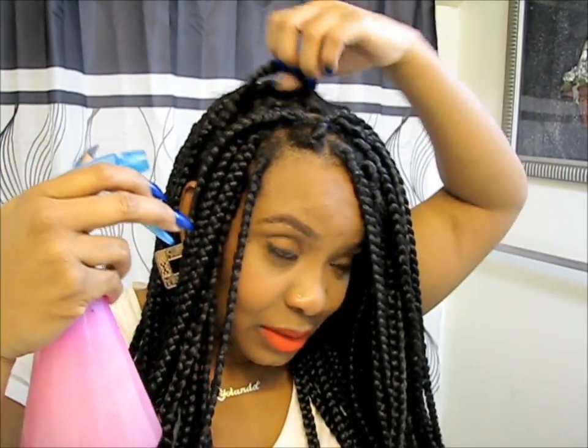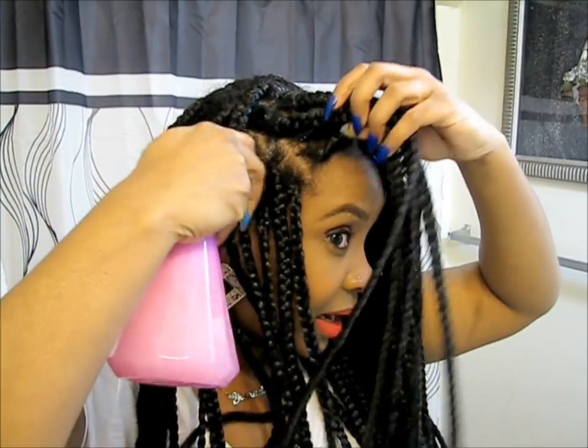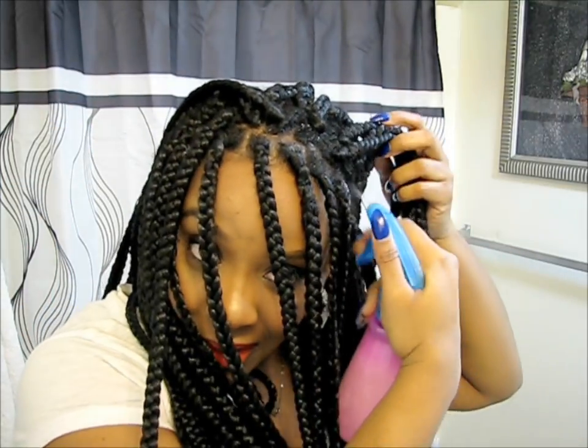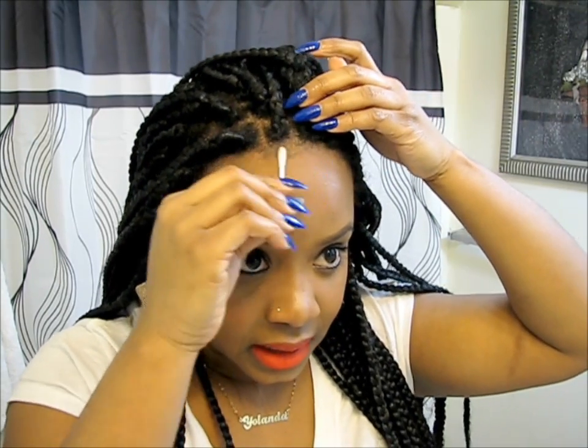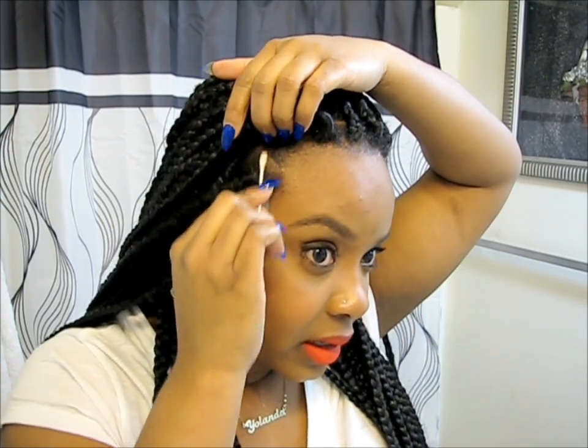Alright, our concoction is all made. I'm just going to start spraying my scalp and moving it around a little bit — spraying the parts and then massaging it in. It smells so good and this feels amazing on my scalp. I get a lot of product buildup at the front of my hair, so I'm going to spray some of this concoction on a q-tip and use it to cleanse and wipe my scalp where there may be gel buildup. I'm making sure the cotton q-tip is really soaking wet.